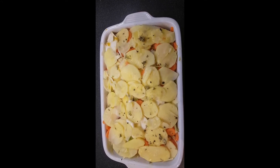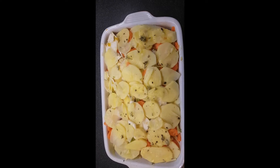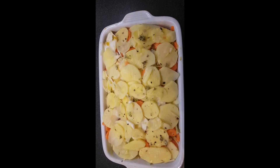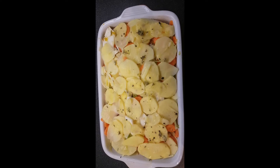Hi everyone, this is Patricia. As promised, I'm going to talk you through how to make the gratin today. One thing I'd like to add before we start: this recipe isn't set in stone — it's a recipe that tends to evolve each time I make it.